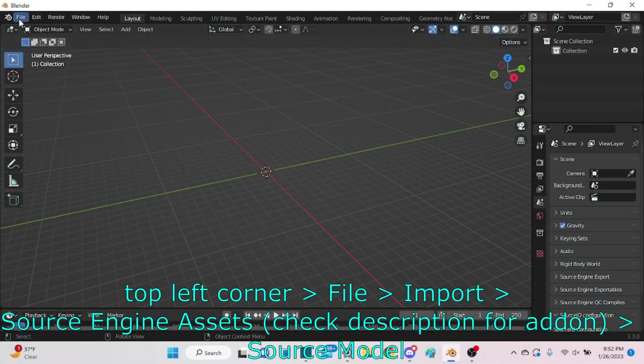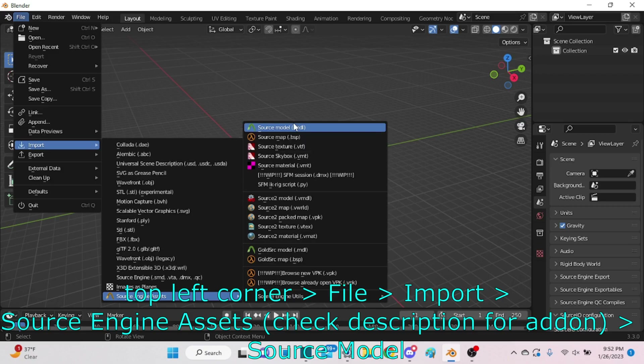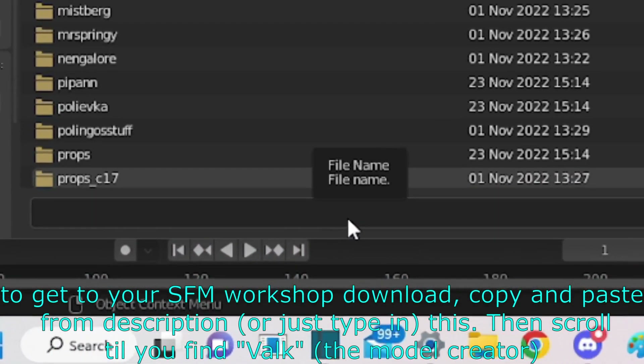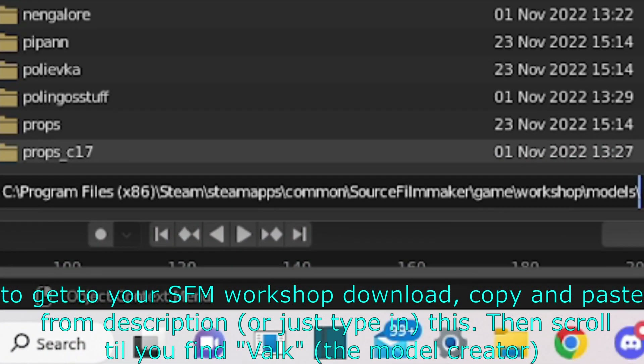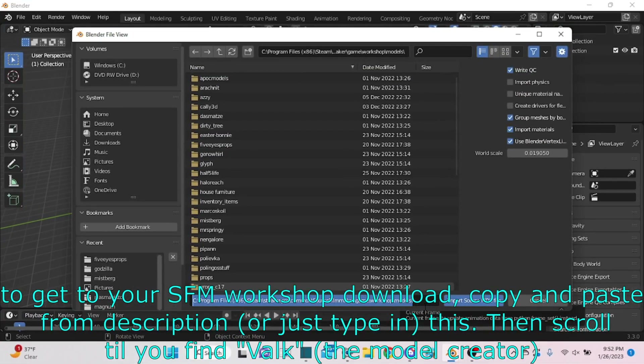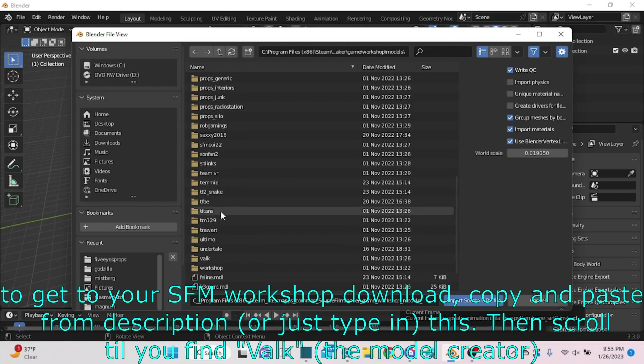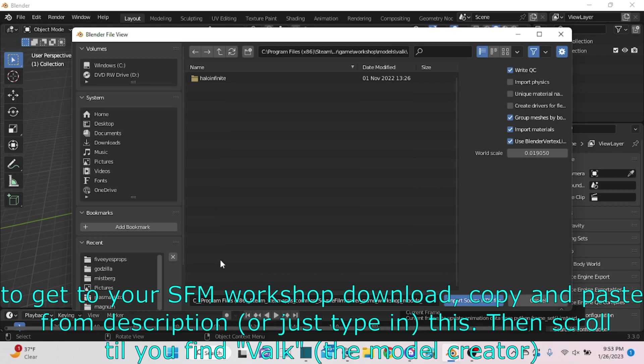In the top left corner, go to File > Import > Source Engine Assets. Check the description for the addon. To access your SFM workshop, download and copy the link from the description or just type it in, then scroll until you find Vogue, the model creator.